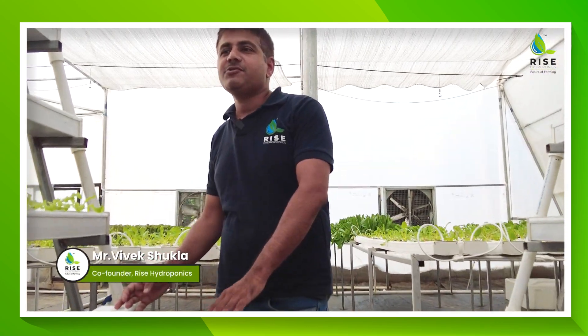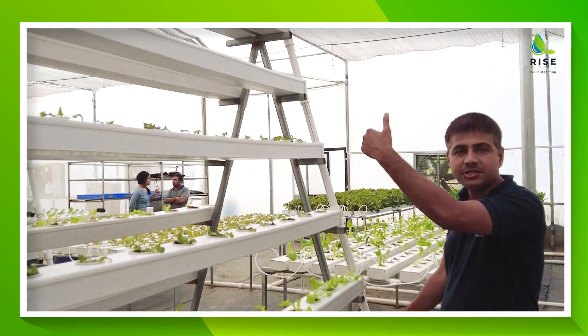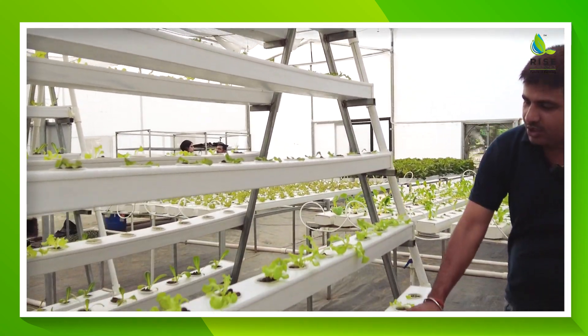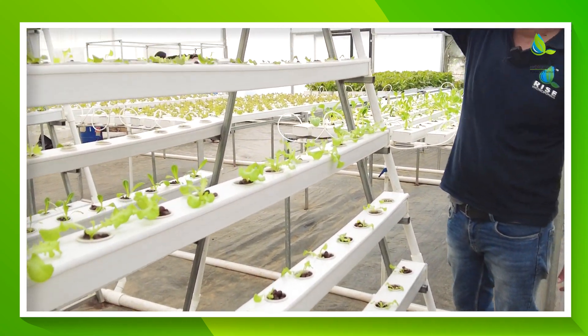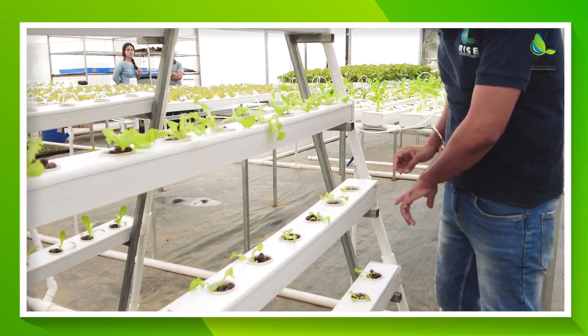I will be giving a brief with respect to the A-frame, or what we call the vertical NFT system. Here you can check it out — we are having one, two, three, four, five, six, and seven — seven layers on this side, seven layers on that side. As for the plant capacities are considered, it is the three meter NFT channel.